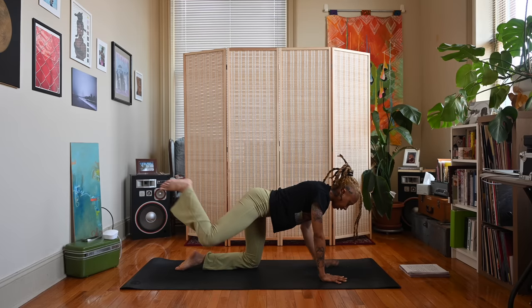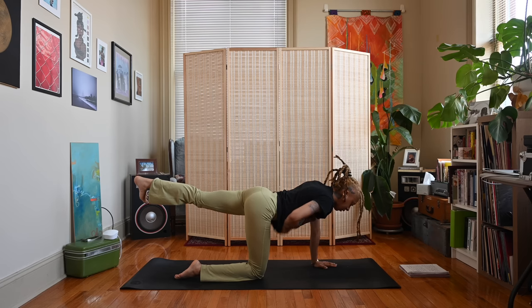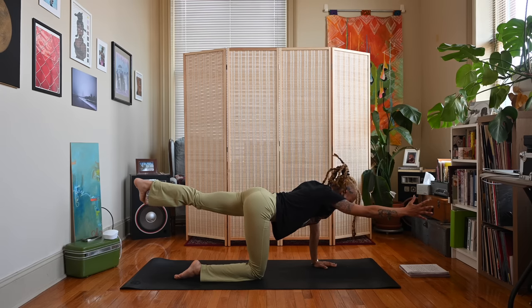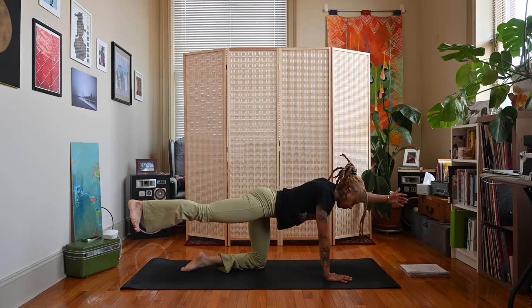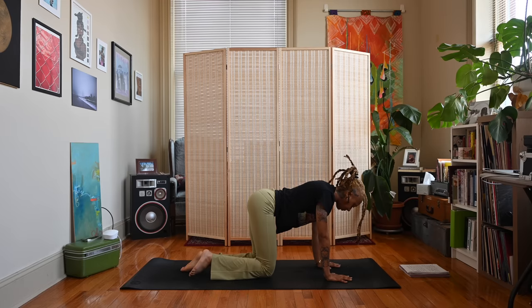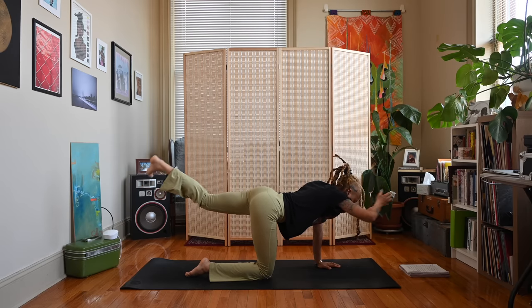Inhale, exhale, lower. We'll do the other side — extend that left leg back, left foot flexed, toes pointing down towards the ground, engage the belly. If you like, extend the right arm forward. Inhale, exhale, lower. Let's do one more time each side — right foot, extend the left arm if you like. Inhale, exhale, lower. Left foot extends back, right arm extends forward. Inhale, exhale, lower.